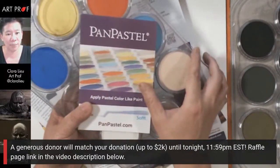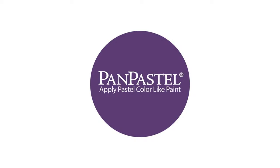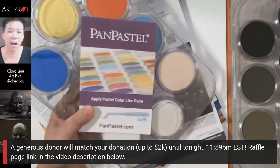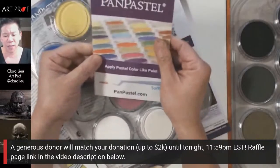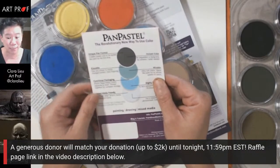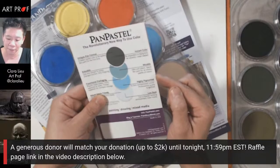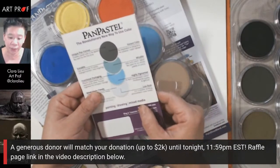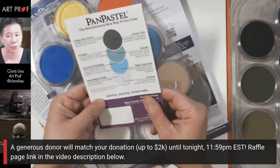Let's talk about PanPastels, because this is a totally new material I'm not familiar with at all. Thank you to PanPastels for providing the materials for this tutorial. PanPastels are ultra soft colors that blend like paint, with an infinite palette of 92 different colors, and they're also lightfast — which is really good to know. They're very low dust, which is a game changer for anybody who uses soft pastels. You can totally erase them too.